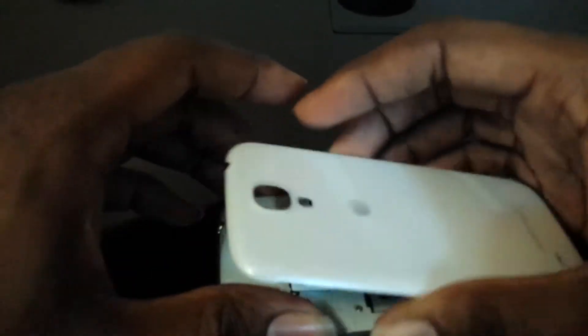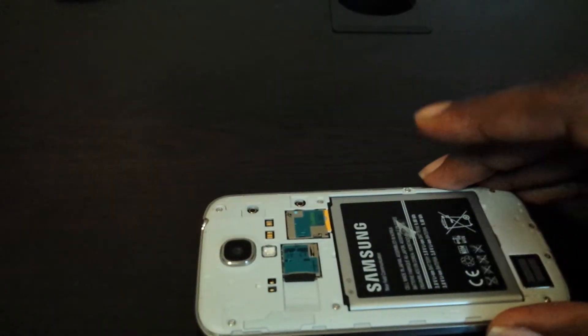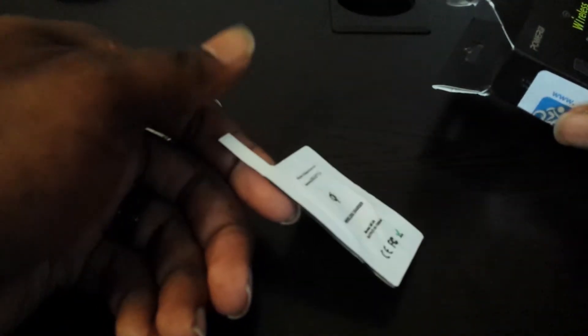I would definitely recommend that to any and everybody that is interested. It does fit with cases if you're wondering. It's a tighter fit with certain cases because most cases that I have for this are form-fitting. So it's a tighter fit, but it works fine. The tight fit is why I went and ventured out to get this one. And if you guys were wondering, yes, NFC works fine with this. No problems with NFC.